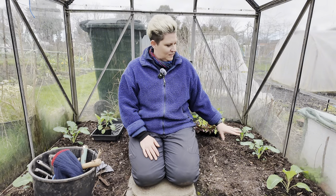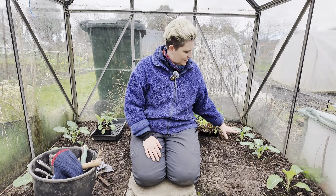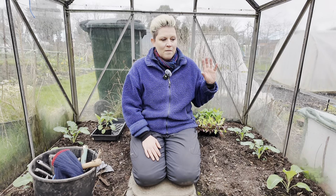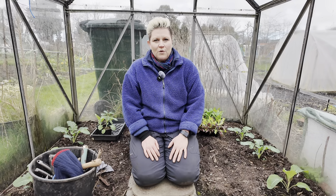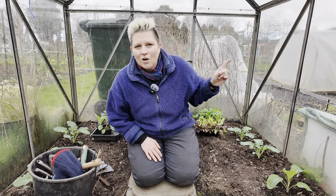I have planted my calabrese in here, some calabrese and some Graffiti purple cauliflowers in here as well. I've also planted them underneath my little cloche just outside there and I'll give you a look at those in a minute.